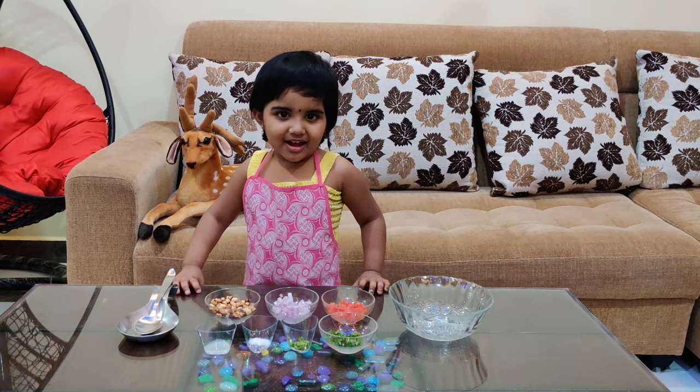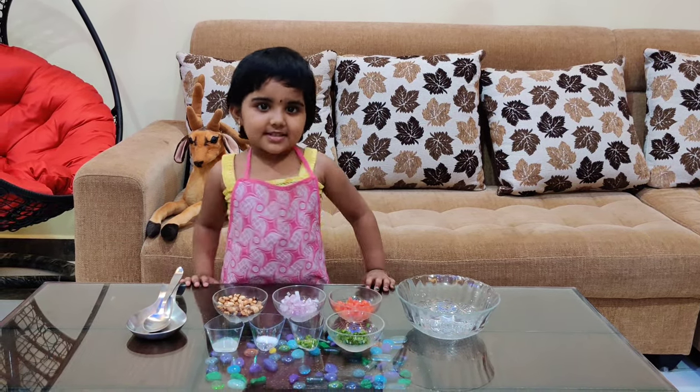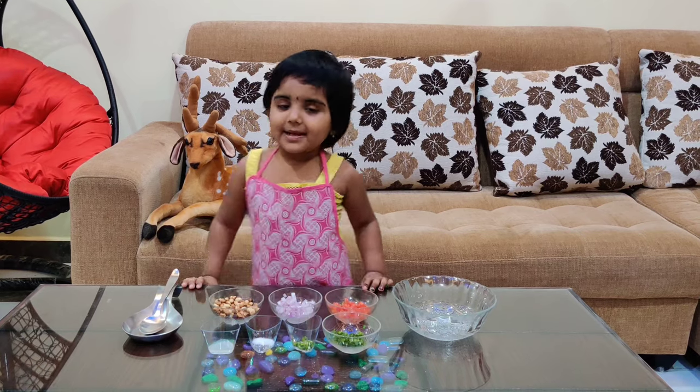Hello, my name is Shiva. Welcome to Ewa's Kitchen. Today I show you peanut pasala.